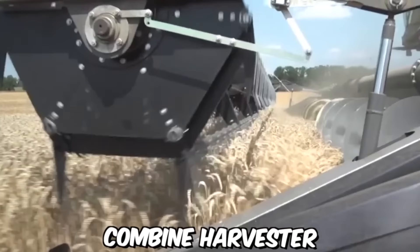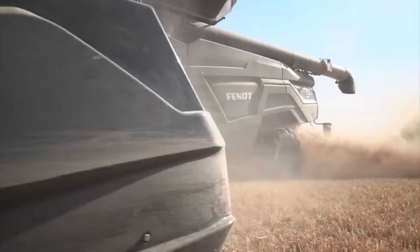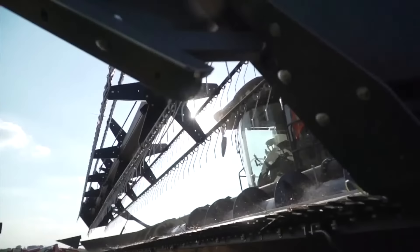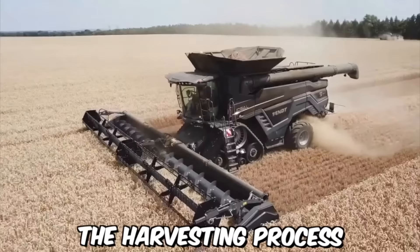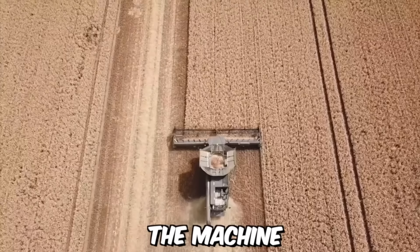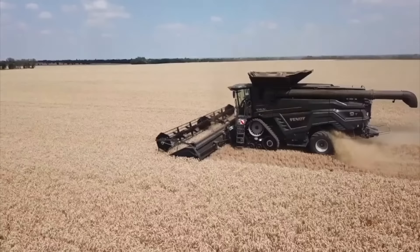The Fent Ideal 9T is a state-of-the-art combine harvester that has become a popular choice among farmers due to its advanced technology, high performance, and ease of use. Manufactured by AGCO Corporation, it is designed to handle large fields and challenging harvest conditions. One of its key features is a unique hyper-design. It also includes a high-resolution camera system for real-time monitoring of the harvesting process, and an advanced cleaning system that can be adjusted to suit different crop conditions, ensuring that only high-quality grain is harvested.